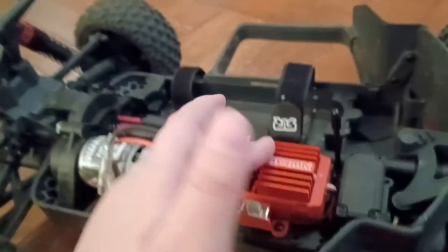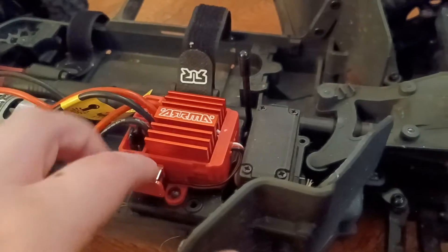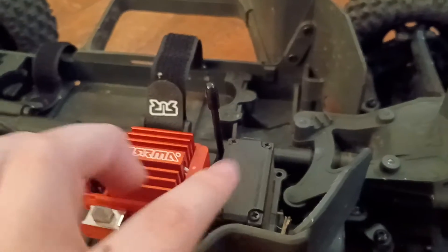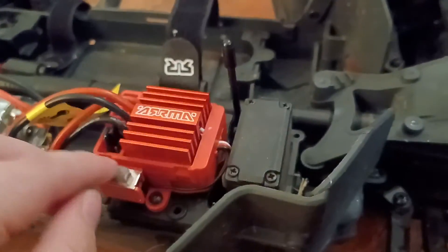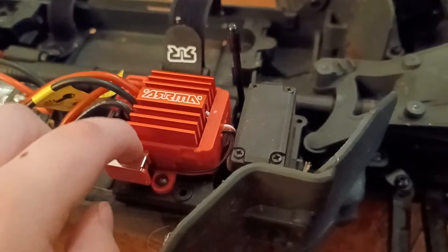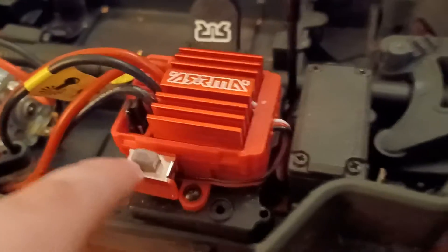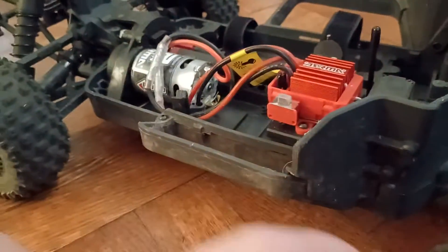There are about five main components: the motor, the thing that powers the receiver, and this little cover which keeps it from water damage. The box said that the receiver and the motor are waterproof, and the battery is also waterproof — so this cover is what provides that waterproofing.